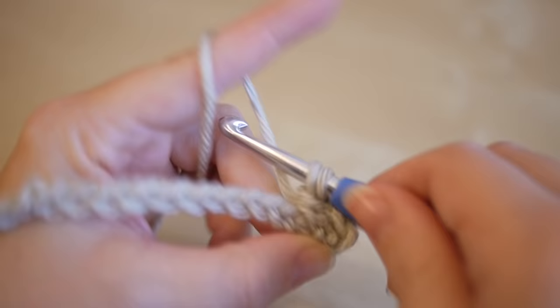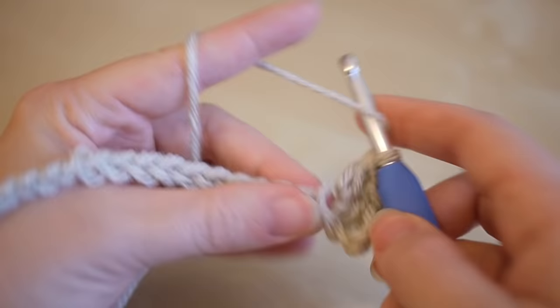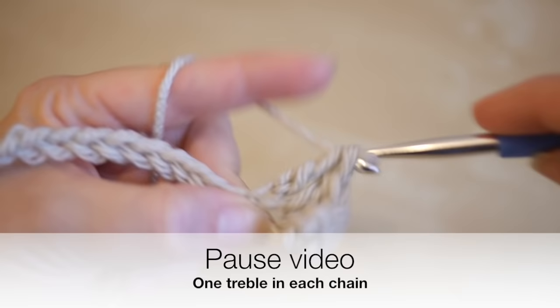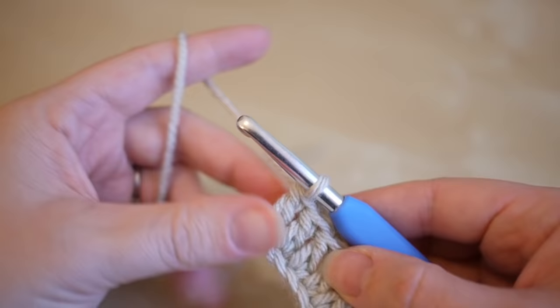This first row is just going to consist of one treble into each chain along your foundation chain, so it's a really easy row to do. Go ahead and pause the video and work your way along your foundation chain. I'm now at the end of my row and I've done one treble into each of those chain spaces.